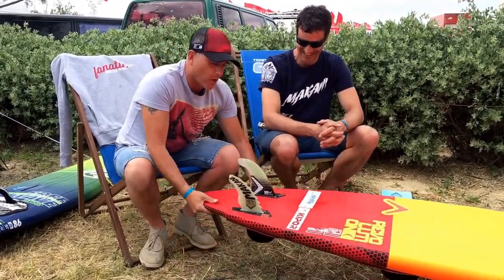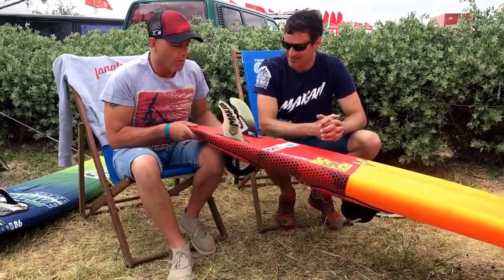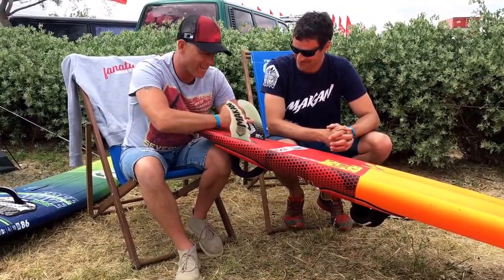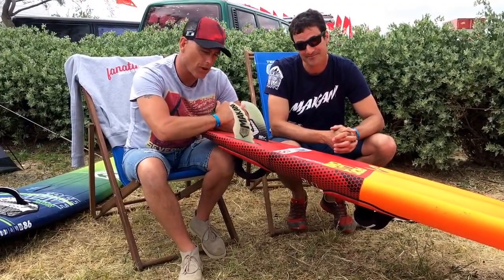We are here to talk about these. What we've got here is this is the Makani Fin, and this — if you can see it — is the standard Severn Fin behind here.